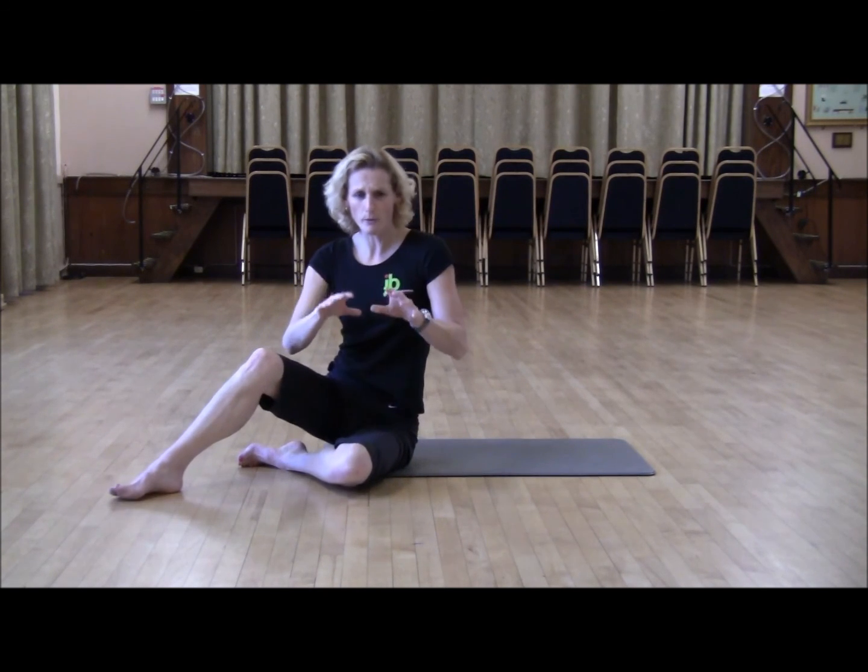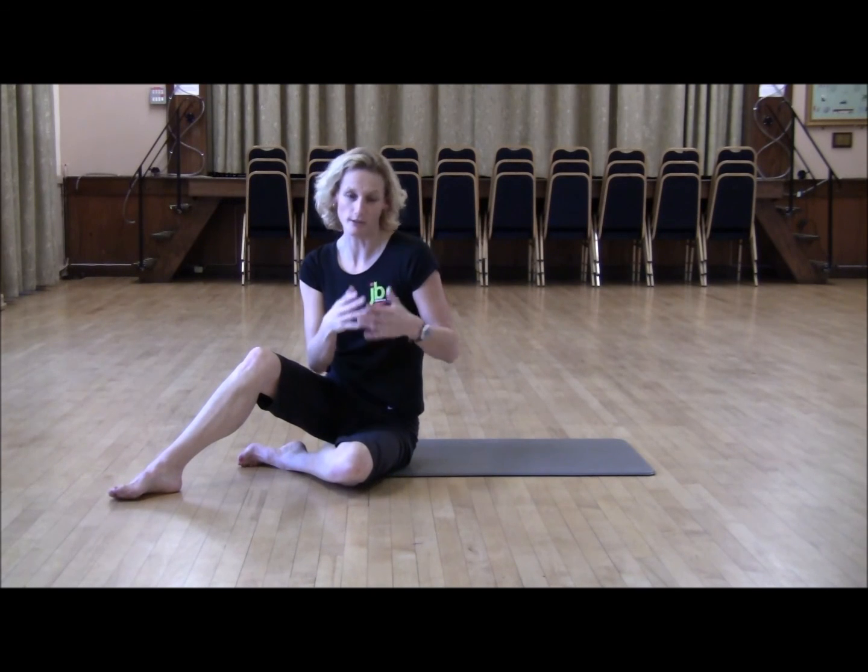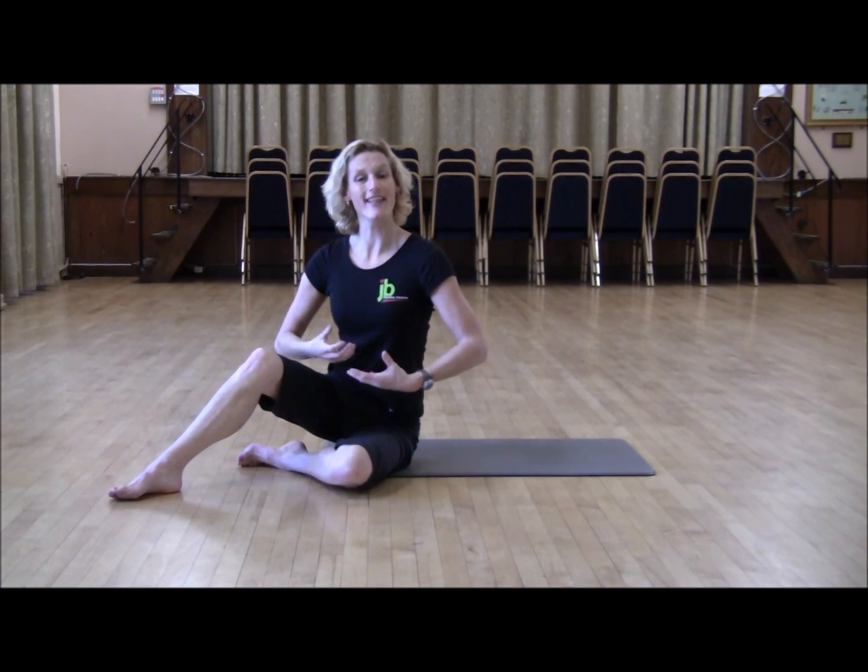So these are the three simple layers of the shoulder bridge. Don't worry too much about the fundamentals — just have a go. Because this is really going to help you with your spine, the lengthening and the strengthening.